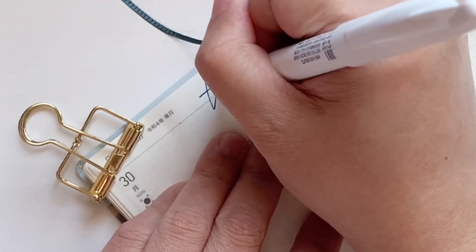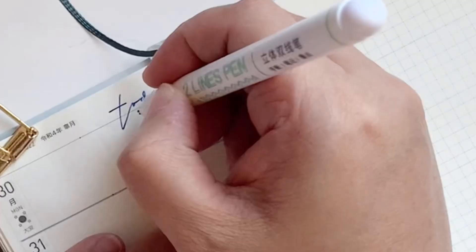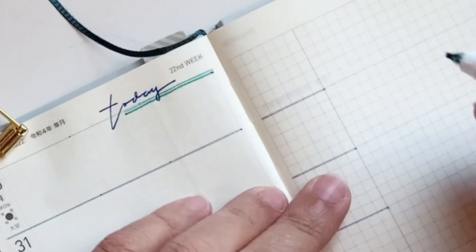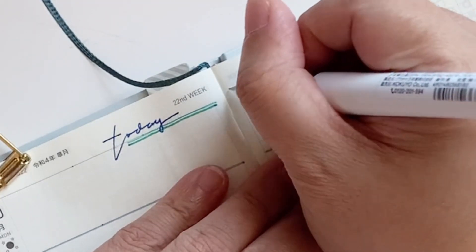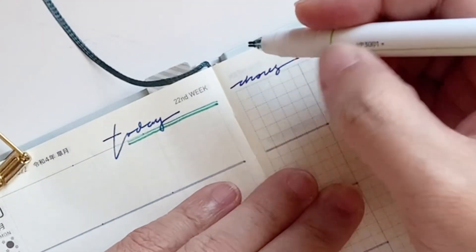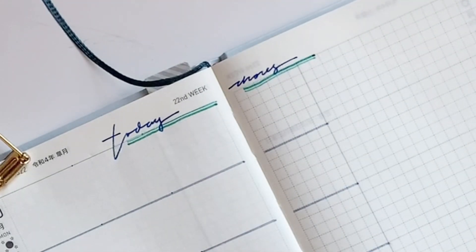After that I'm going to write my headers — this one is just a scribble of 'today' — and I'm going to decorate that part by using my double liners. I don't really know what they're called; they're just fineliners that have two colors.